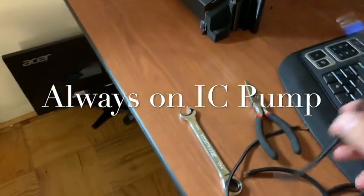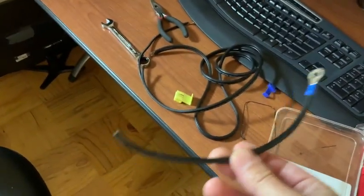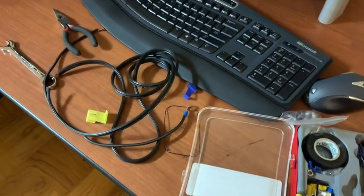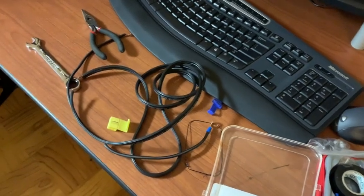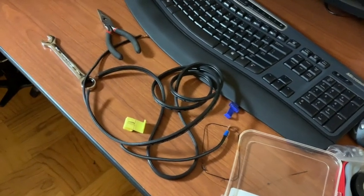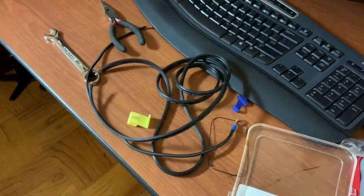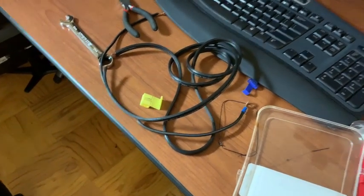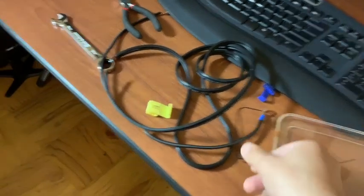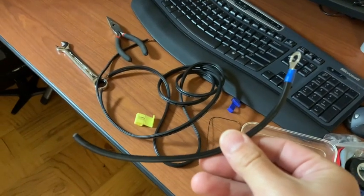I came across this mod on YouTube — basically, for split cooling cars that have been upgraded to a split cooling system, you can force the pump to run all the time. Apparently you can do this with an ECU tune; Wise Tech and OE Tuning said that, but I don't know if you have to specifically ask for it. If you have a tune or an extra tune file left, go ask for it. I actually probably do have a tune file left, but I was thinking about just wiring this.